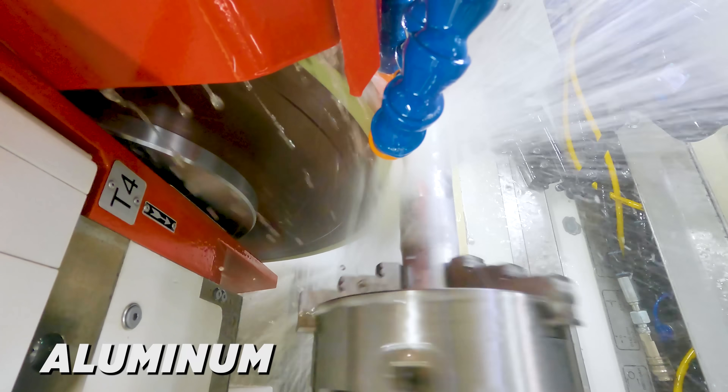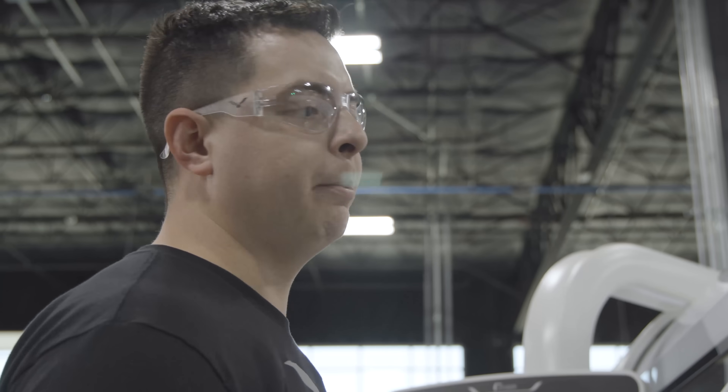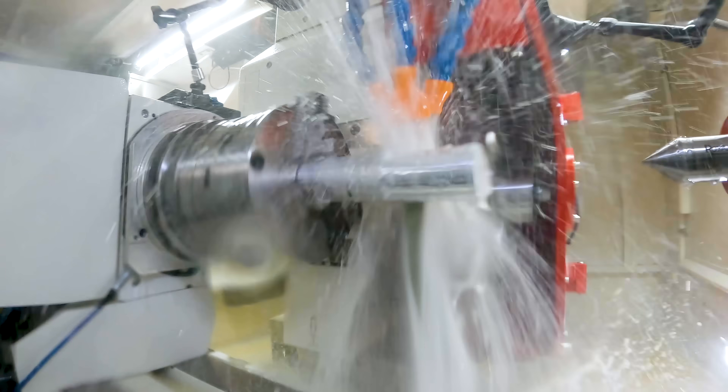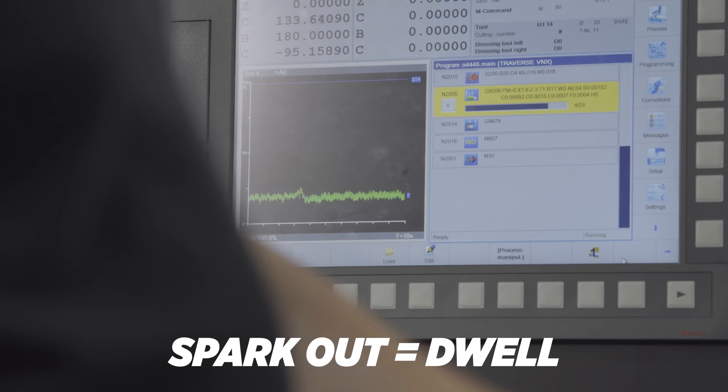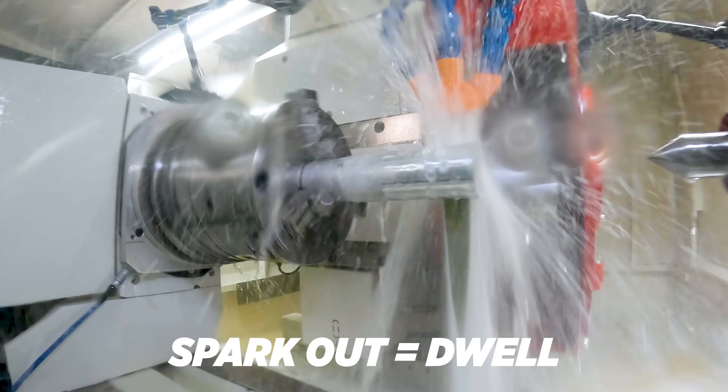So we're doing a traverse grind, and it's going to be going back and forth, and we're feeding in from both sides. On our Sensitron that we've already started grinding, we're traversing now. It's feeding down. Spark out for half a second, and then it's going to traverse back across.